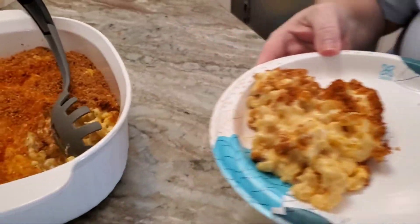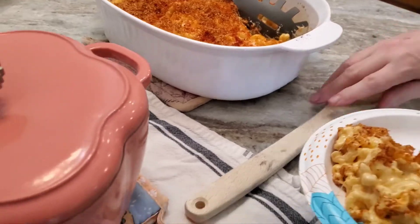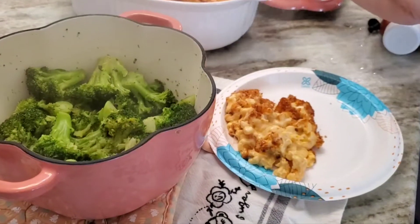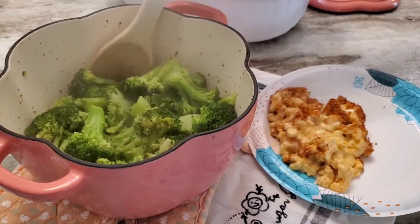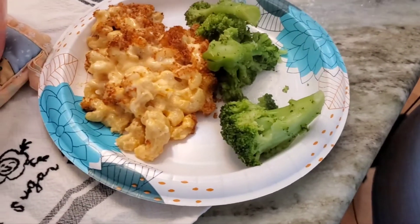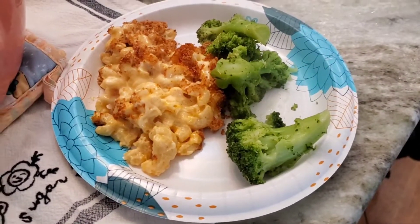That looks kind of good. I'm coming over here to the broccoli — a little broccoli — and we're good. That's broccoli and mac and cheese.